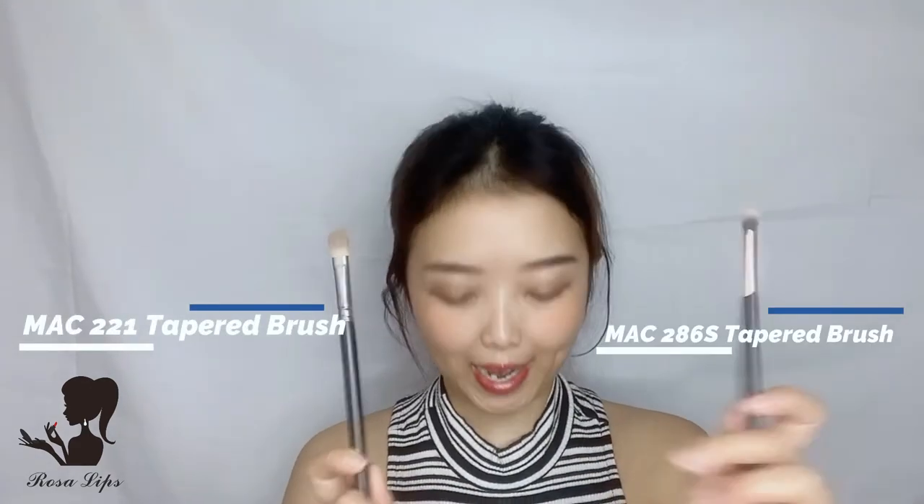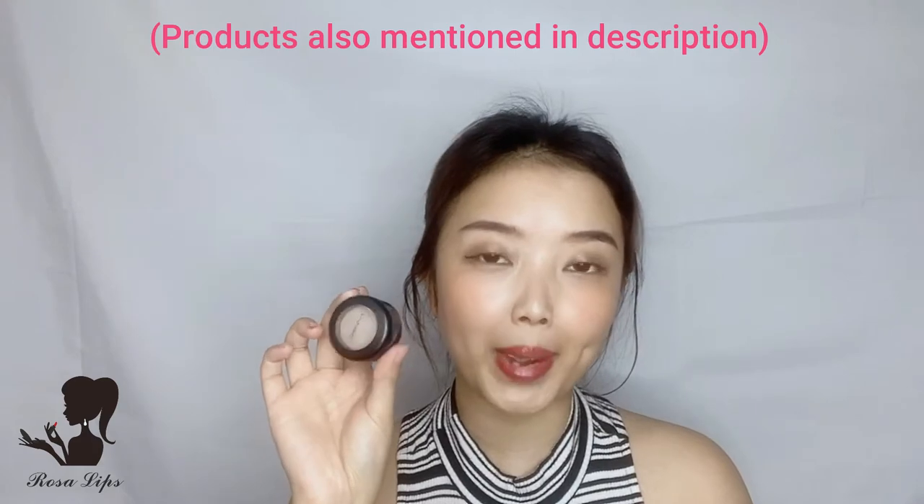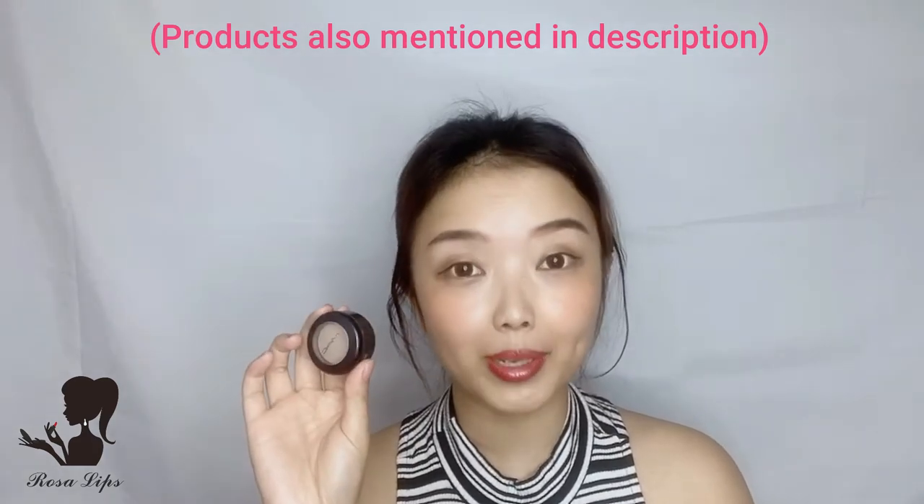Today I want to show you how to actually contour your nose in a more natural way. What you need is two taper brushes — one big one for the contouring and a small one for the highlighter — and then of course the highlighter. For contouring, pick the color that fits you; I can't decide for you because of different skin tones, but I'm using one from MAC. It's actually an eyeshadow but it's super good for contouring.